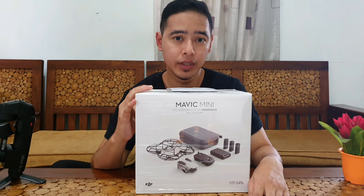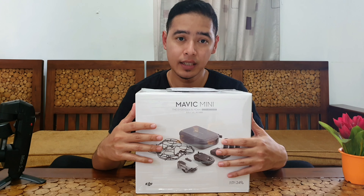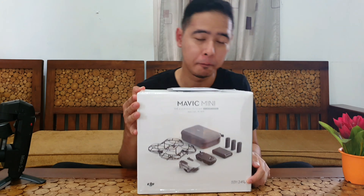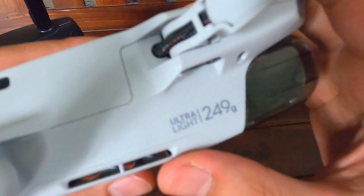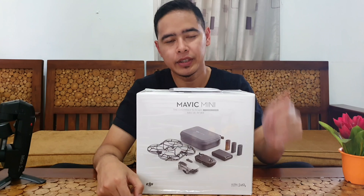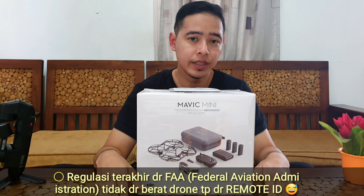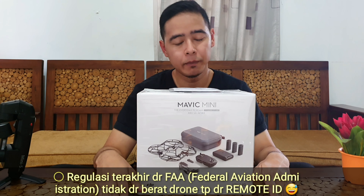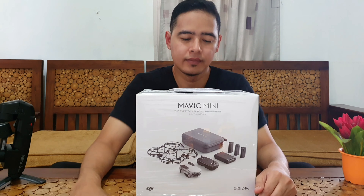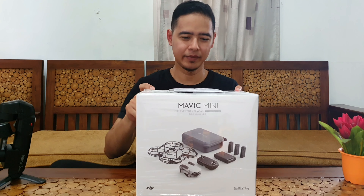Harganya 7 juta atau 6,99 sekian. Kalau yang seri basic 5,5 juta. Beratnya hanya 249 gram, karena regulasi mengharuskan pilot drone yang menerbangkan drone di suatu negara — ada kawasan-kawasan tertentu yang beratnya 260 gram ke atas — harus izin pihak aviasi nasional negara tersebut. Mari kita langsung buka isi box dari drone ini.